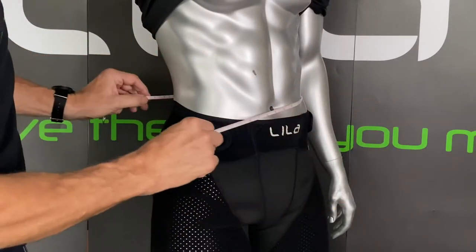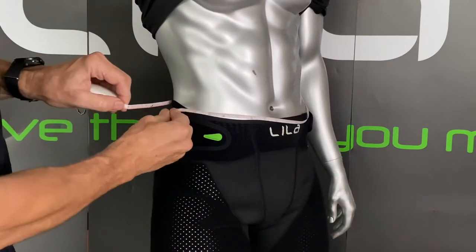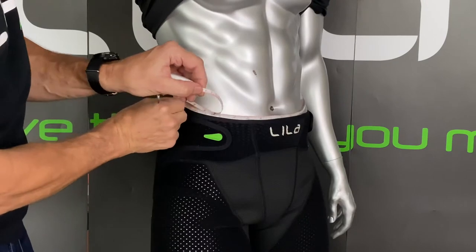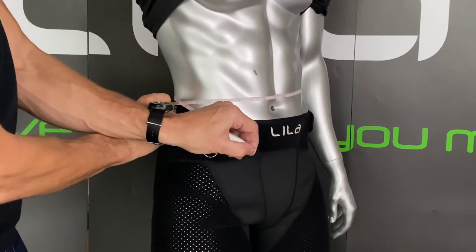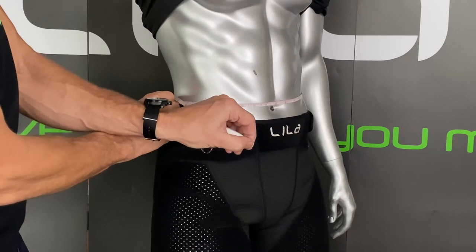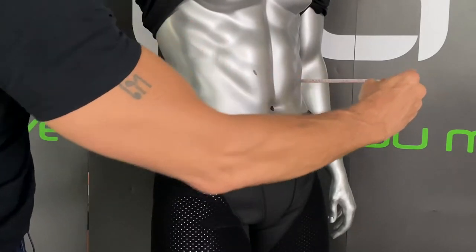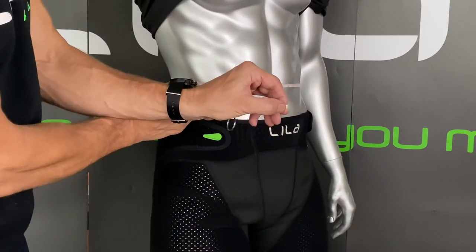Reaching around along the top of the pant line, a nice straight line, and you want to pull it from the side. You don't want it to be too loose, you don't want it to be tight and pinching, but just a nice straight line through there, firm, and there becomes your measurement. And for women, it's going to be a little bit higher up at the narrowest most point, just above the belly button.